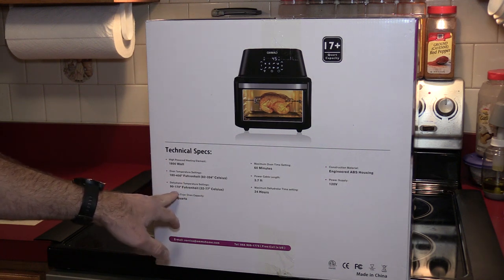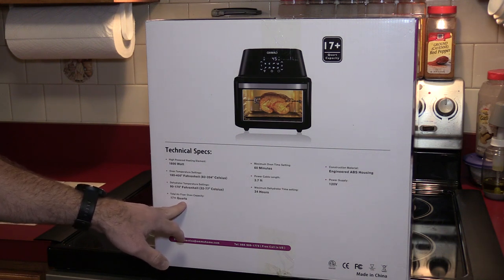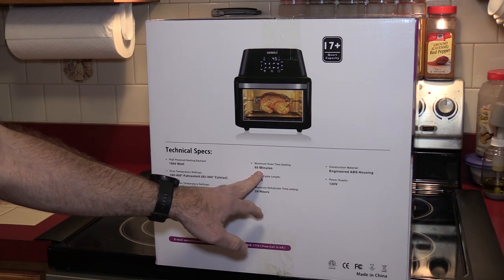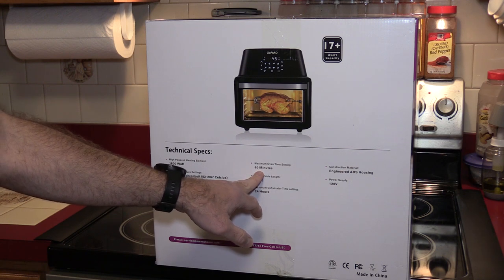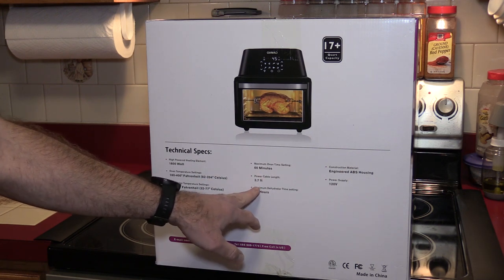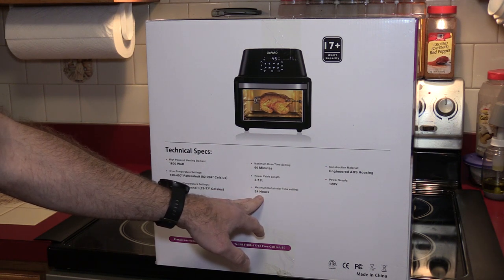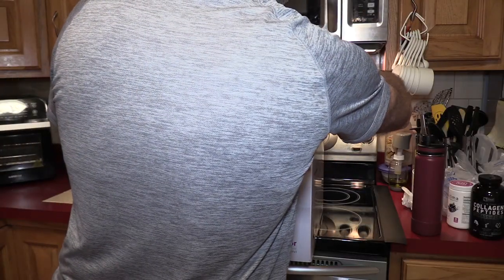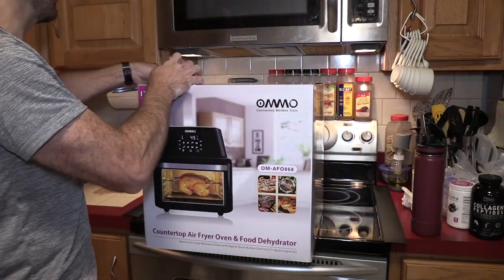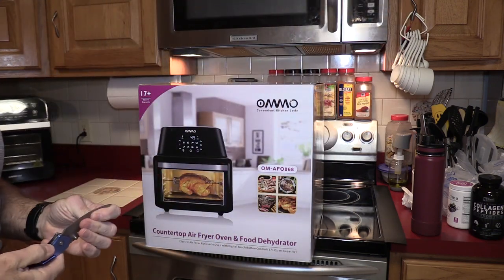It is a dehydrator just like the GoWise air fryer oven — 90 to 170 degrees. 17 plus quarts; I don't know why they need to say 'plus,' maybe it's just over 17. The maximum cooking time on the timer is 60 minutes, which is the same as the GoWise. Most regular air fryers are 30 minutes. The power cord is 3.7 feet — a little on the short side but plenty enough for me. The dehydrator has a maximum of 24 hours. ABS housing, 120 volts. The box does look considerably larger than the GoWise box.